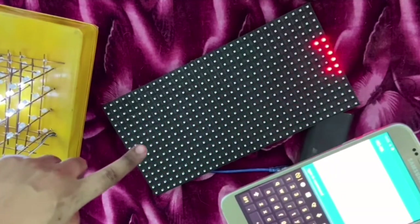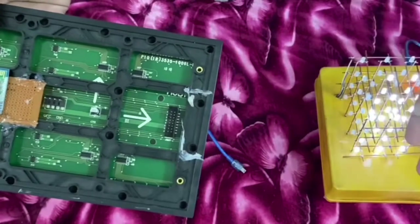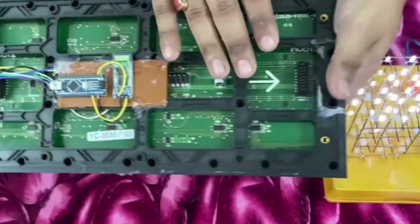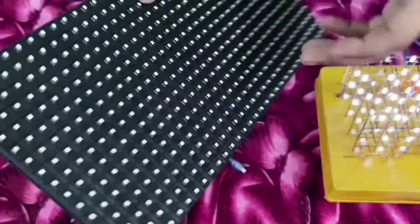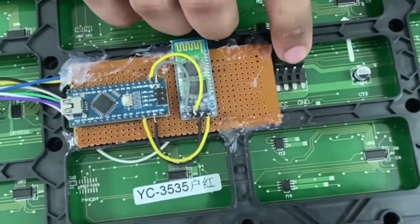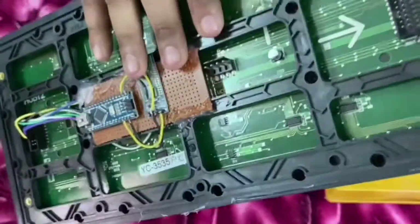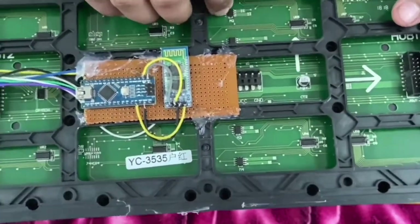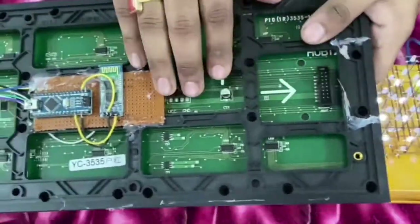As you can see, 'hello' is being printed. One thing to note on these DMD boards is that if we want to connect a number of them in series using the HUB12 connectors, the Arduino Nano can send the message to all of them, but the power supply from the Arduino Nano won't be sufficient to power all of them — even if they're on, the brightness won't be sufficient. To mitigate that, these connectors have been provided through which you can supply 5 volts to the DMD boards separately.